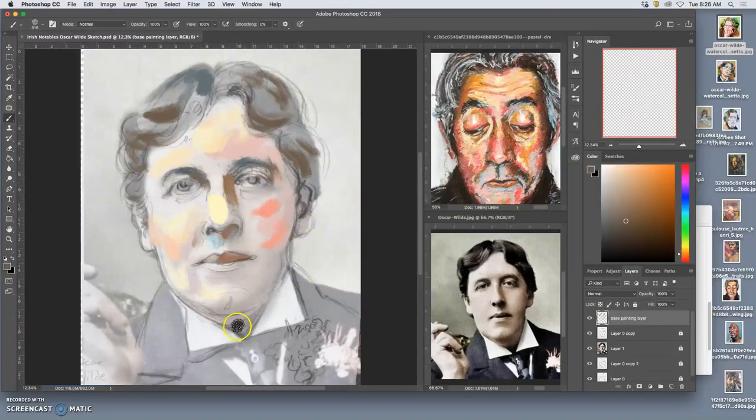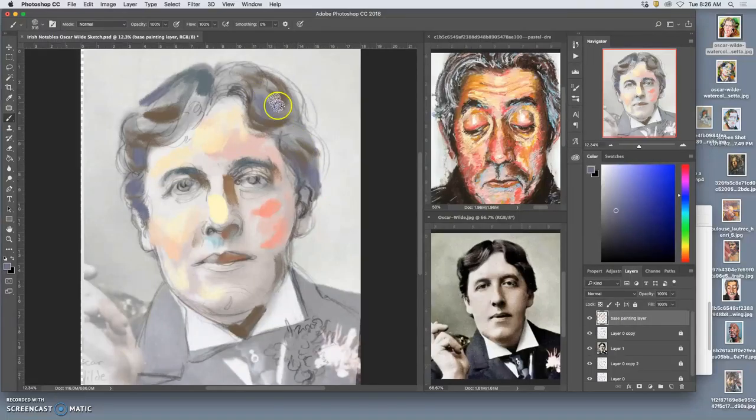On newer versions of Photoshop, you can work while it's saving, which is helpful — you don't have to just sit and wait like you used to. Now that purple is quite nice, and that's actually from the colored photo. Oscar Wilde was known to wear some outlandish colors — a bit of a dandy who made himself a spectacle at times, and other times wished he was left alone.